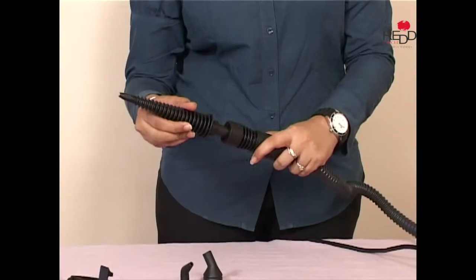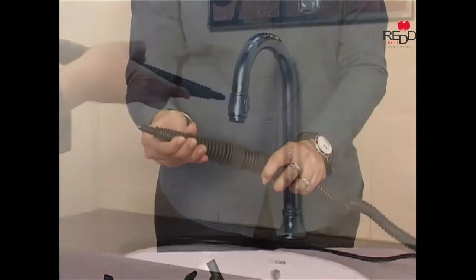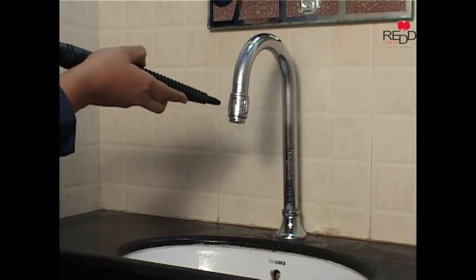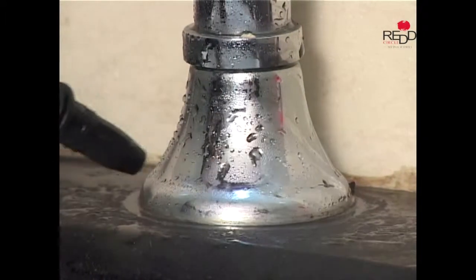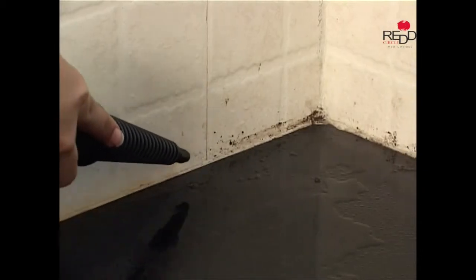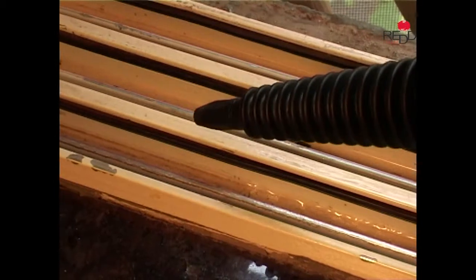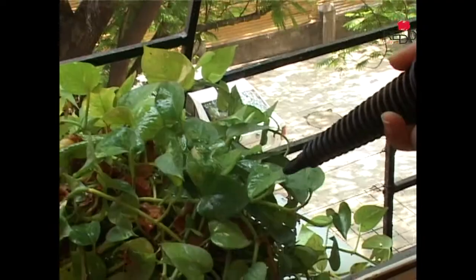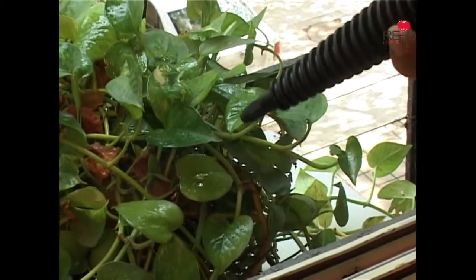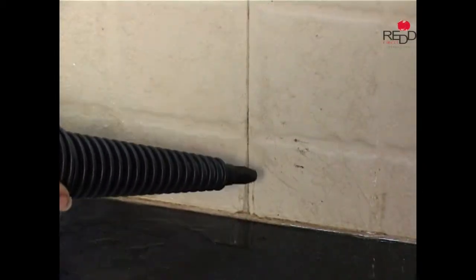The jet nozzle can be used all around sink fixtures to loosen built-up soap scum and dirt that is deep down in the hard to reach areas. Use it to remove dirt trapped in between the window sills, to freshen up and remove dust from indoor plants, or for any other general cleaning tasks.